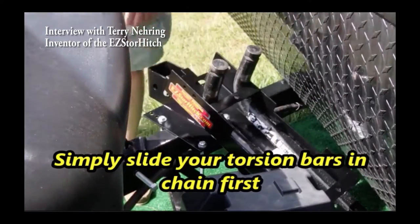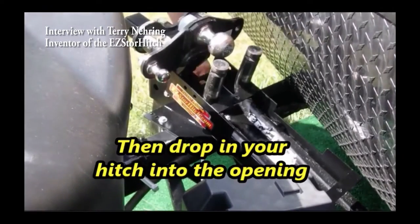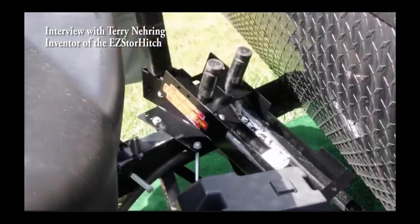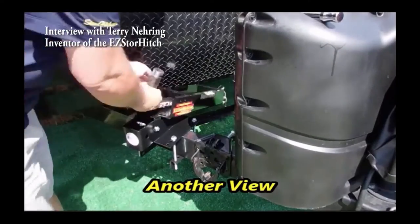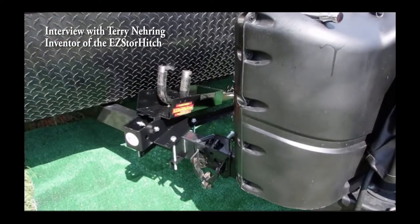There's definitely a need for that — there's just no really good place to put that hitch. A lot of people at the campgrounds lay them on the ground, or they leave it hooked in the back of their truck — which everybody knows how those are as shin killers when you hit them.